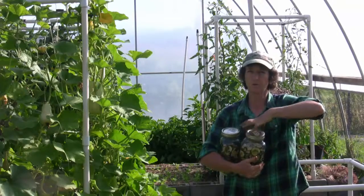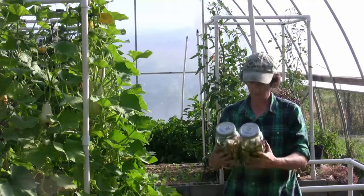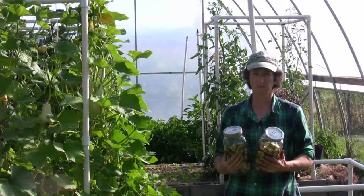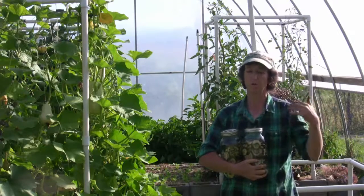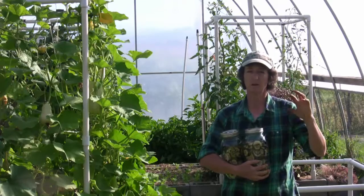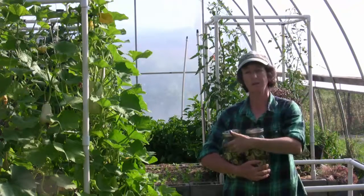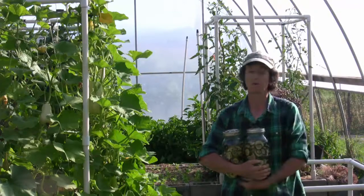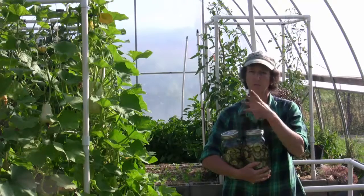This is one way of getting your cucumbers into the winter and the next season. As the garden produces food, you noticed earlier in the spring we were into the leafy greens, and we took some of the excess leafy greens and we preserved them, which we could now eat because there's not as many leafy greens. I want you to do the same things with the cucumbers and the zucchinis.